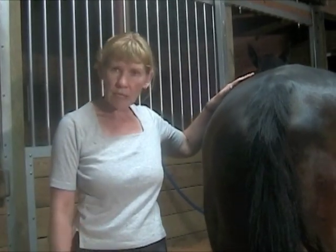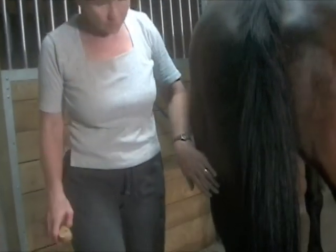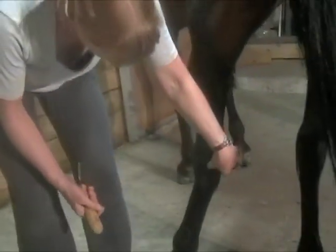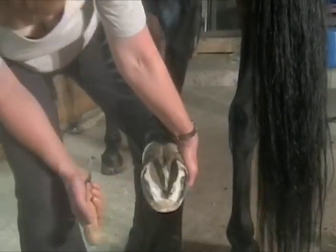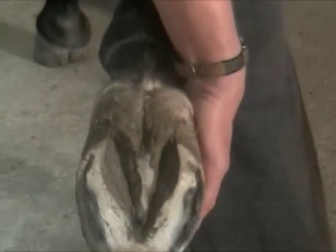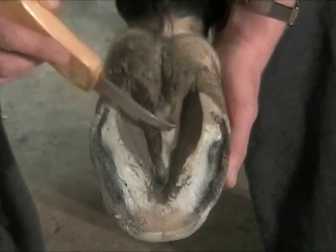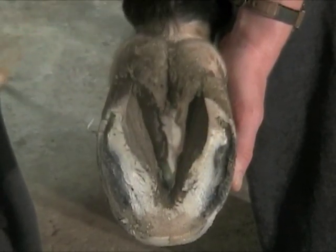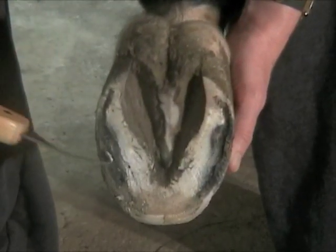Tonight I just did her back feet for the first trim and I just like to show you what at least this one back foot looks like now. So this is the finished product for tonight. I cleaned up the frog considerably and took down quite a bit of the sole and the wall.